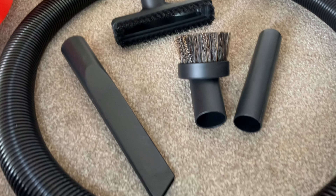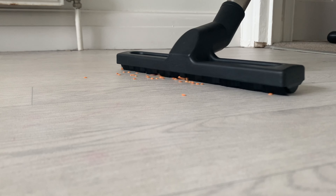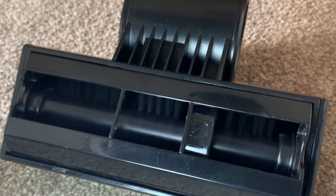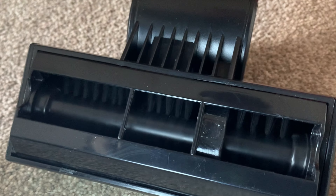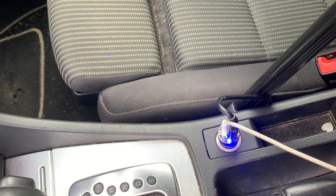On to the tools: you get the normal tools that you'd expect from a Henry Plus — the hard floor tool, the aero tool, which is a small tool with a spinning brush great for getting pet hairs off sofas, and then you get the extra long flexible crevice tool. This is great for in the car, or going down the side of your fridge and under your washing machine.